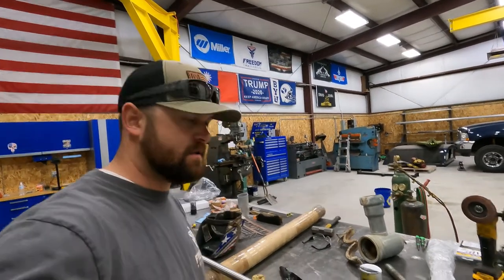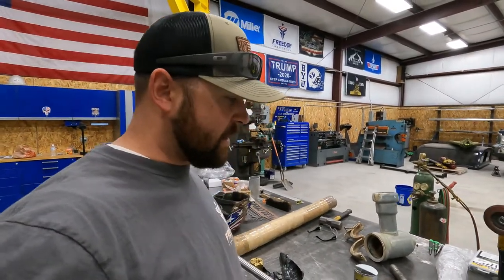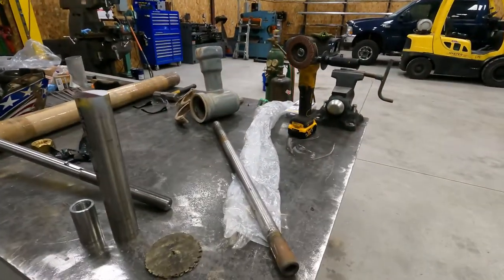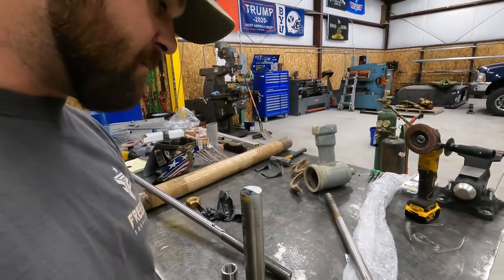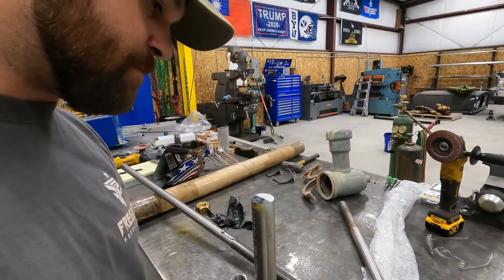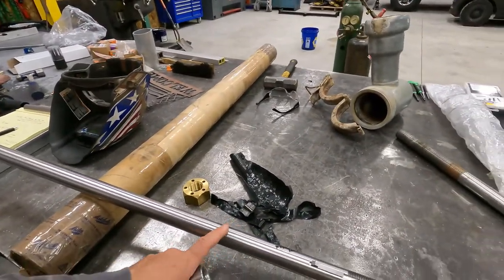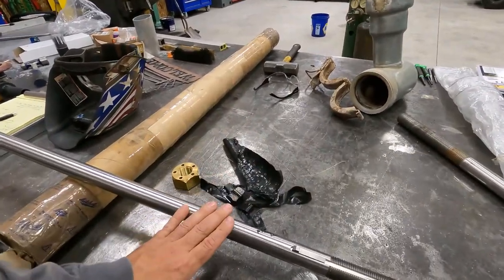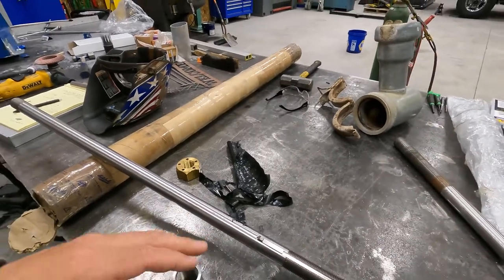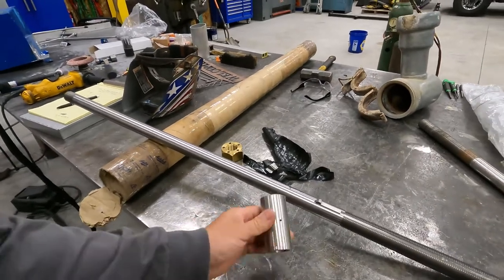Alright, what's going on guys - tonight I'm going to be doing a little machining project. This is probably going to take me the course of a couple days to finish. What we've got is a pump shaft here. The customer has a well and he's upgrading the motor on his pump, so he had to change some things. These are factory parts that came with the new motor that attach to the pump.